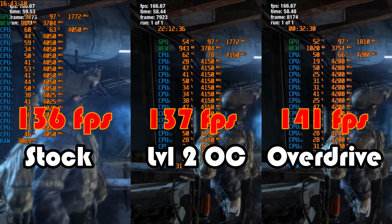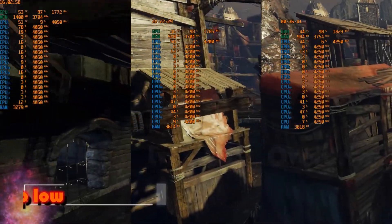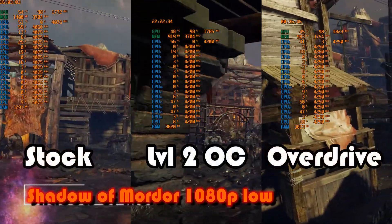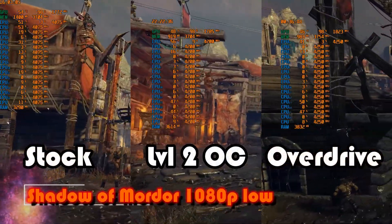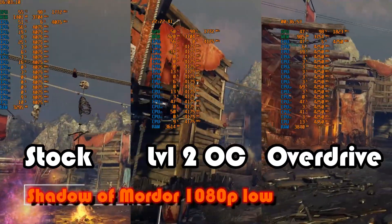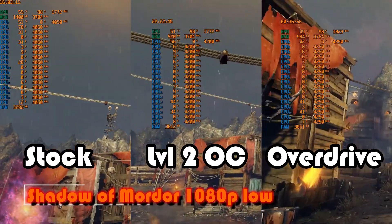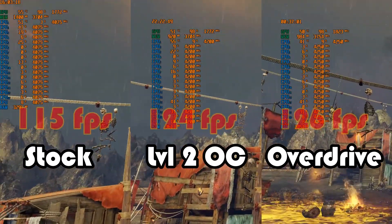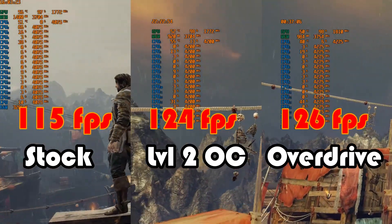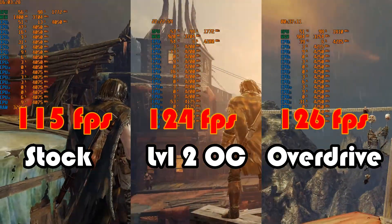Middle Earth: Shadow of Mordor threw up an unexpected result. So far PBO had been significantly more impressive than ASUS Level 2, but here the result was much closer — PBO hitting upwards of 4.2 gigahertz while ASUS Level 2 was only a smidgen behind at 4.25 gigahertz, although the former hit 54°C compared to the latter's positively icy 39°C. The FPS result was just as close, with a slim margin separating the two, while stock came in quite a bit behind at around 4.05 gigahertz and 51°C.